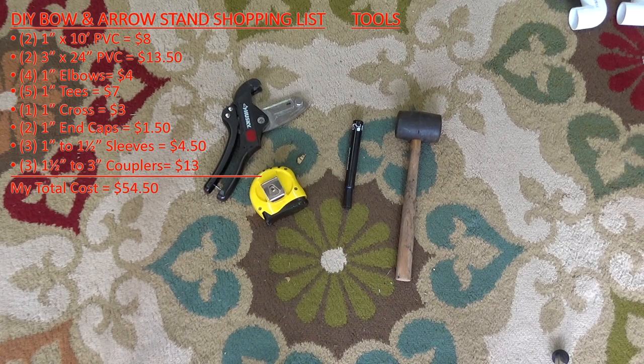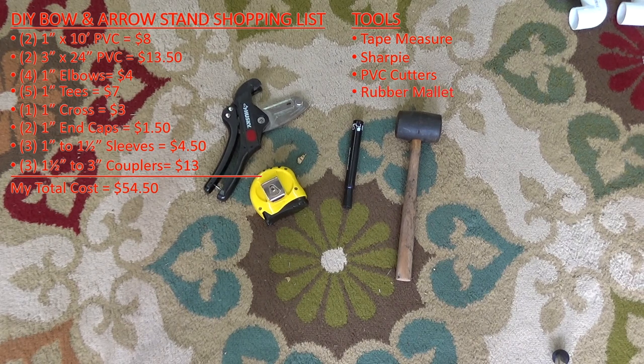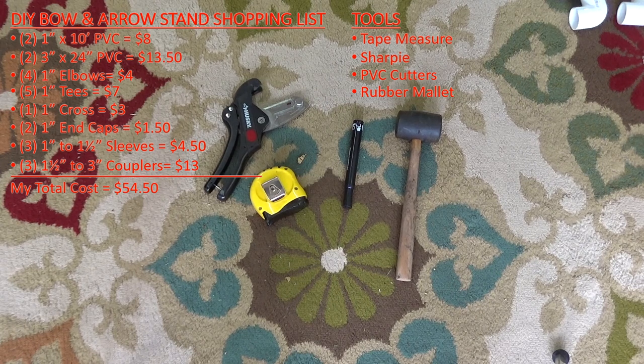The tools for this project are going to be a tape measure and a sharpie. You're also going to need something to cut the PVC with — here I have some Husky PVC cutters. You can use a chop saw, a circular saw, or even just a plain old hacksaw if that's all you have. I also have a rubber mallet.